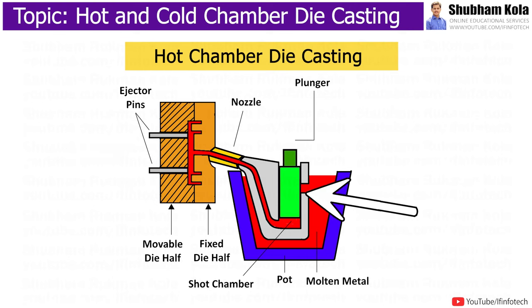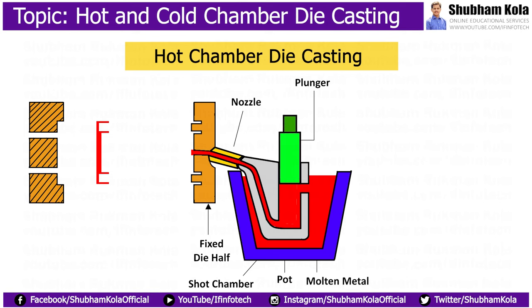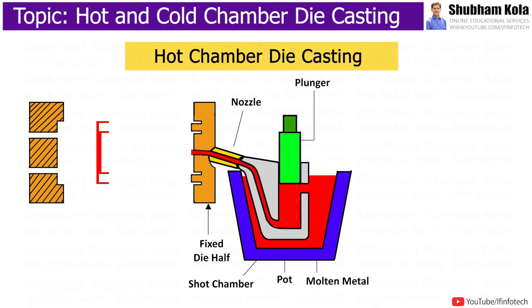The plunger remains in the down position to hold the pressure while the casting cools off. After solidification, the plunger is retracted and the cast part is ejected and pushed off the fixed die half. This ejection system includes the ejector die and ejector pins, which allow the casting to be pushed out.